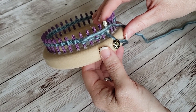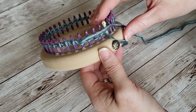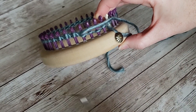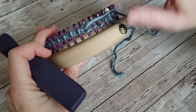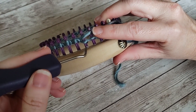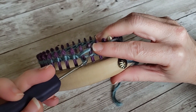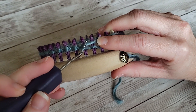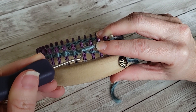In some patterns it will call for a knit called the true knit or a reverse purl stitch. When you do a reverse purl stitch, your working yarn comes above the bottom loops. You take your pick and go through the bottom loop, then put the top of your pick over the top of the working yarn which is above it.